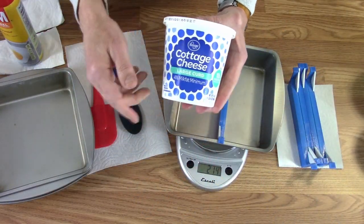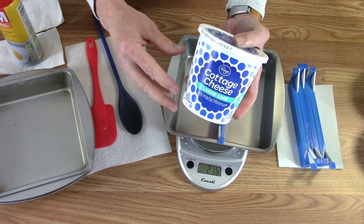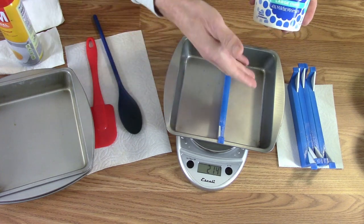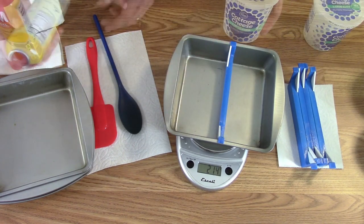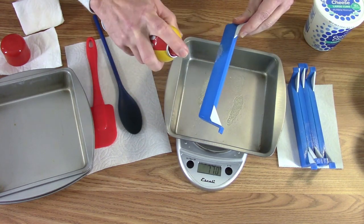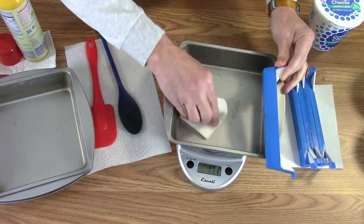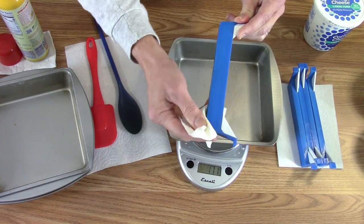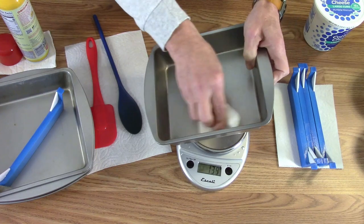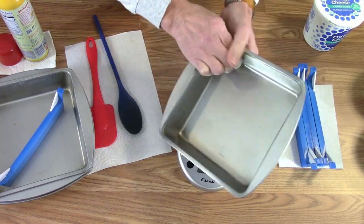Getting ready for cottage cheese. I like to start with the large curd because after freeze drying and rehydrating it ends up as kind of a small or medium curd. So starting with the large, we'll put half a pound in each side. Going to use some non-stick cooking spray, just a little bit on the pan and divider, then wipe it all down to leave just the thinnest little film.